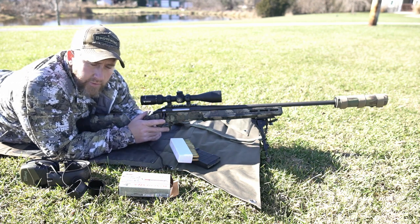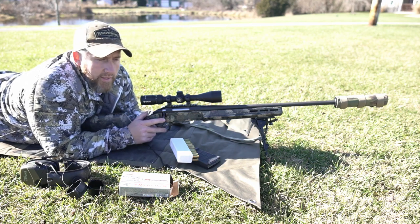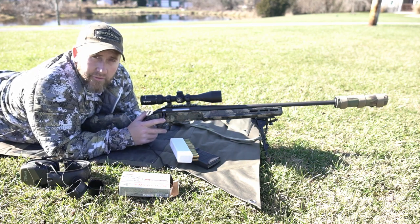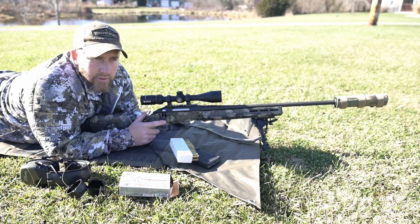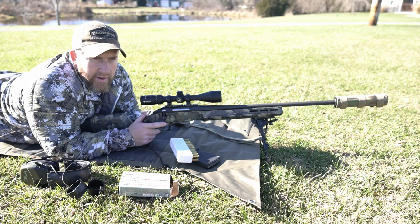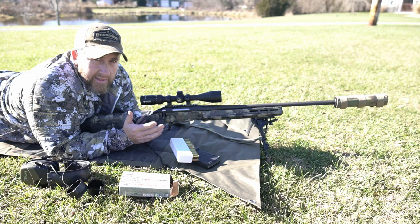What we're going to do today with this video — two different things. One, just checking zero on this, getting out on a 50 degree day in December — can't beat that. It is a little windier than what I thought it was going to be. It was fairly calm about an hour ago, winds up to about 12 to 14 mile an hour now at times.